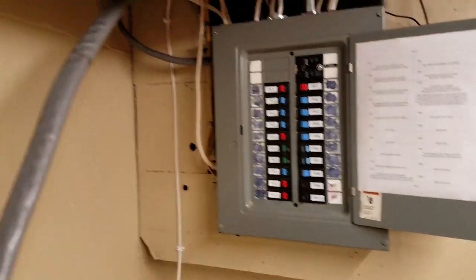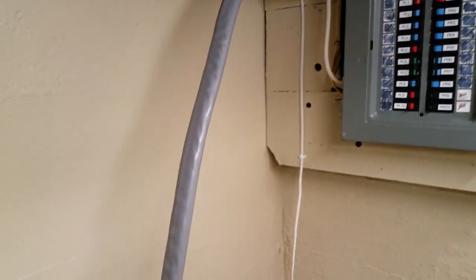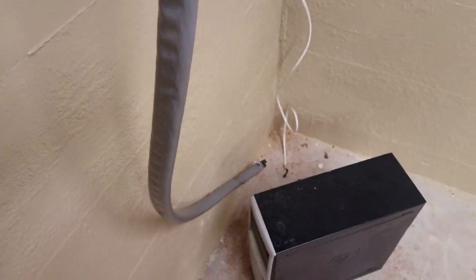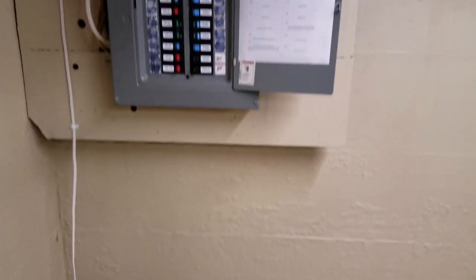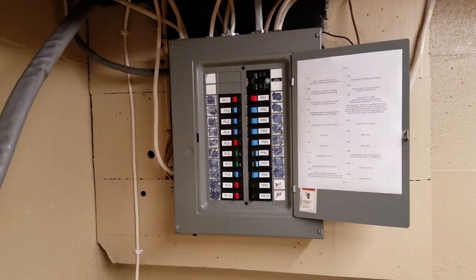The electrician's over and you can see he's already got the new service lead-in wire here. This is going to be connected to the new 200 amp breaker box. That's my 100 amp right there and that is soon to be replaced.